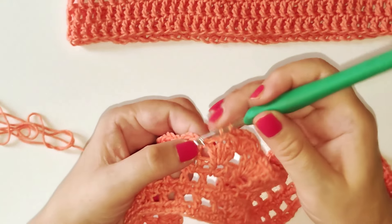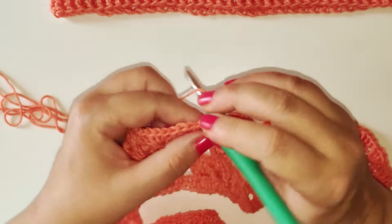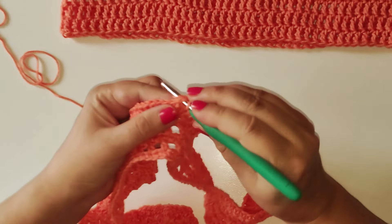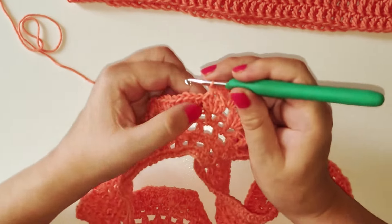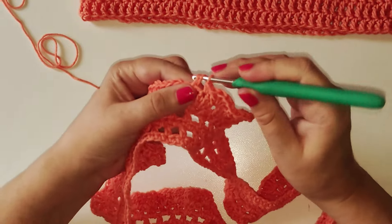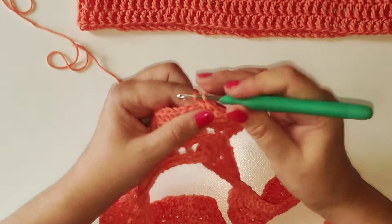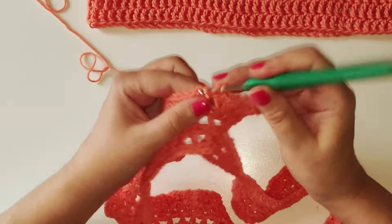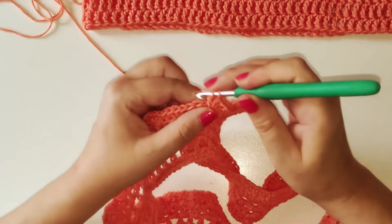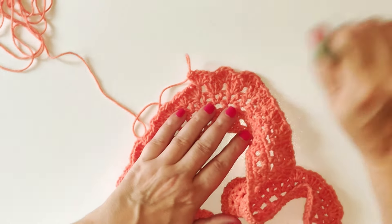Mettiamo un filo sull'uncinetto qui in mezzo, entriamo e andiamo ad eseguire 4 punti alti. Entriamo qui in mezzo ai 4 punti alti e andiamo ad eseguire un punto basso. Mettiamo il filo sull'uncinetto, entriamo qui in mezzo e andiamo ad eseguire 4 punti alti. In questo modo andiamo avanti così per tutto il giro.